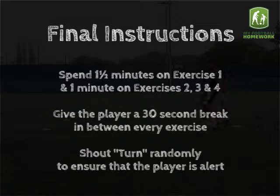Final instructions. Spend 1 and a half minutes on exercise 1 and 1 minute on exercises 2, 3 and 4. Give the player a 30 second break in between every exercise. Shout turn randomly to ensure that the player is alert.